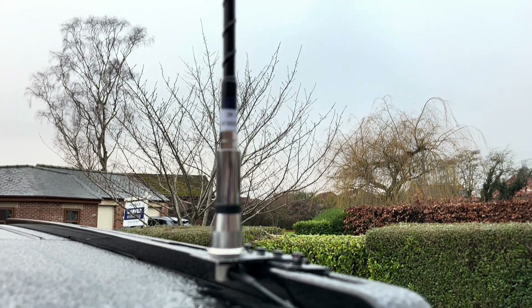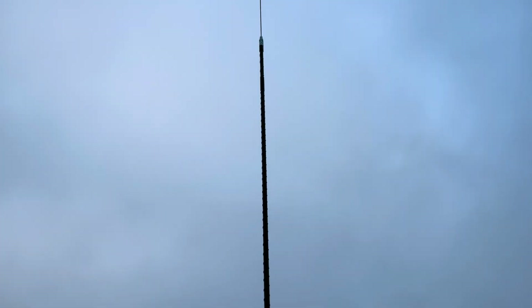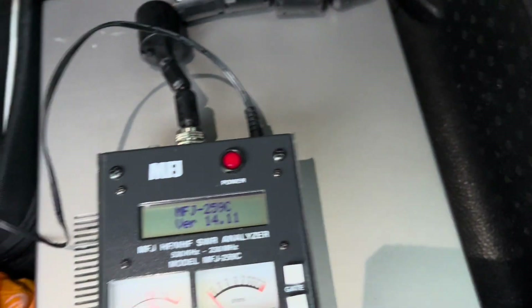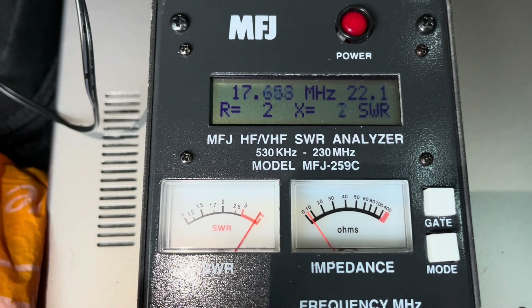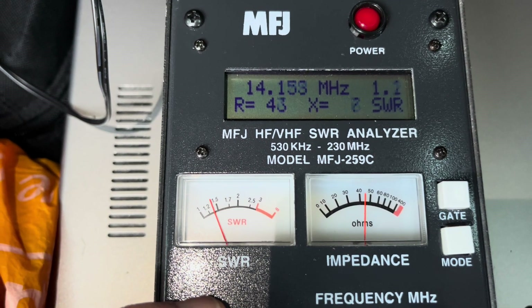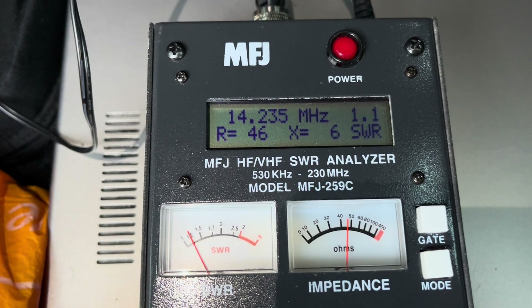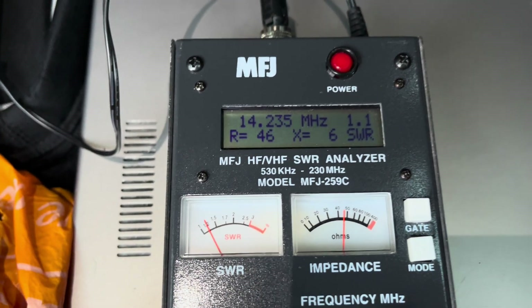Hi and welcome back to the channel. Here we've got the Ampro 20 meter whip on the car. If you watch the previous video — I'll put the link above — this is the one we've already tuned. We get a dip coming at 14.2 MHz, so middle of the band, all ready for phone. 1.1 SWR, so that one's fine.